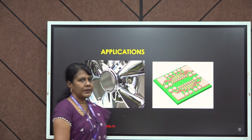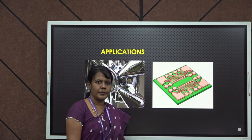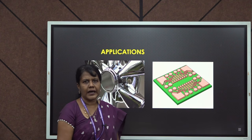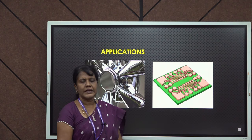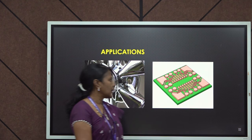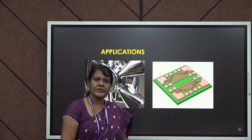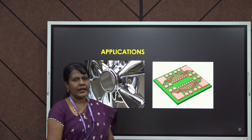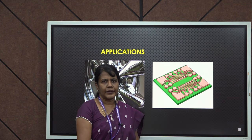Coming to the applications — it has a wide range of applications. It is generally used in automotive parts, for example rims, exhausts, valves, and gears, and even in some household items. Moreover, this is a very common method used to make printed circuit boards, which will have excellent conductivity. Thank you.